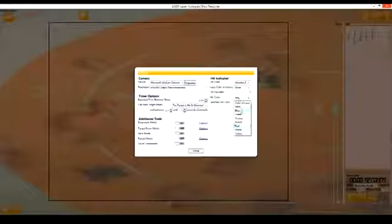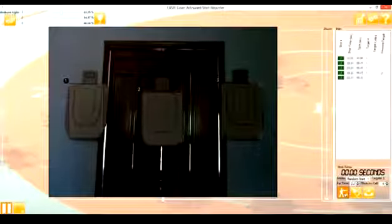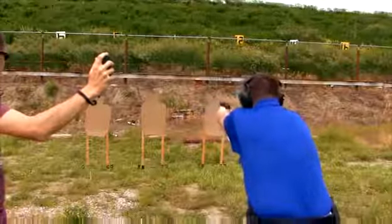LASER has a variety of modes and features to help you improve your skills with a firearm without firing live ammunition. These features include a fully integrated shot timer, a randomized target mode, and much more. This allows you to practice more and more often, making you a better shooter on the range and in the real world.